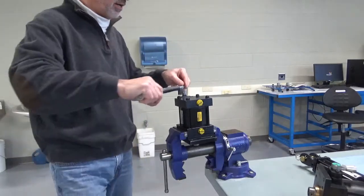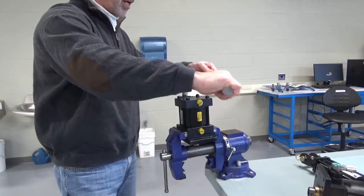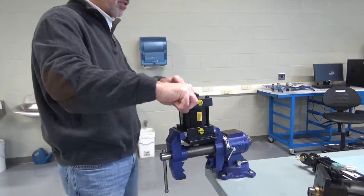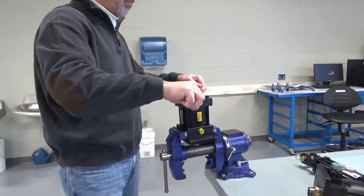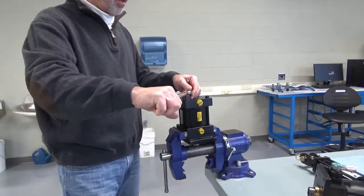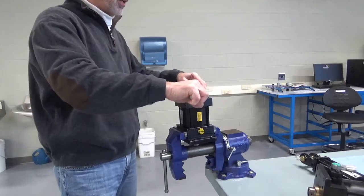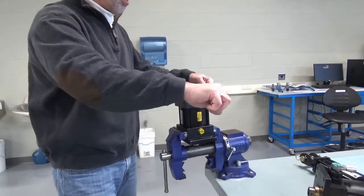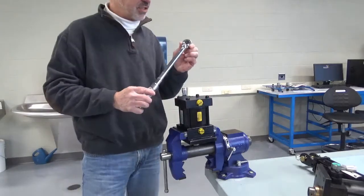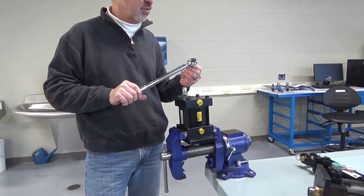Now I also talked to you about tightening with a criss-cross method. So instead of going around in a circular pattern, we're going to criss-cross to the opposite side. That one's already tight, then we go to this one, come back, criss-cross to this one. And if you want to do a final circular pattern — a lot like putting lug nuts on a vehicle wheel — you can go around in a circle. But that's the proper way to adjust the torque wrench and the proper way to listen for it to break away so you know it's at the right torque.